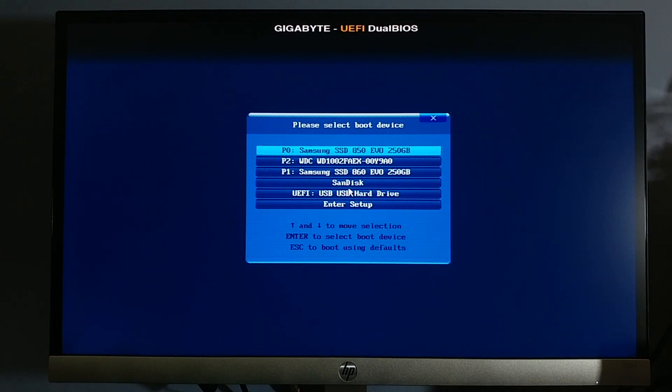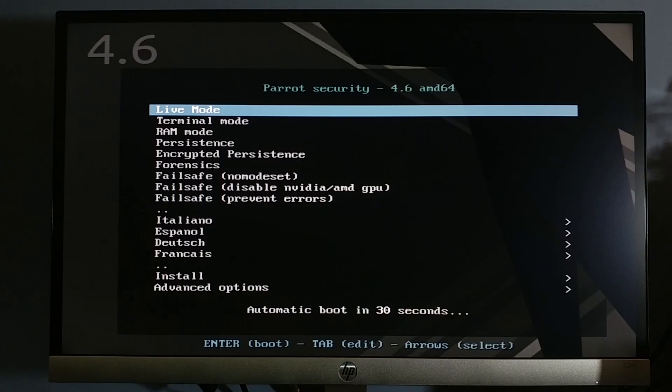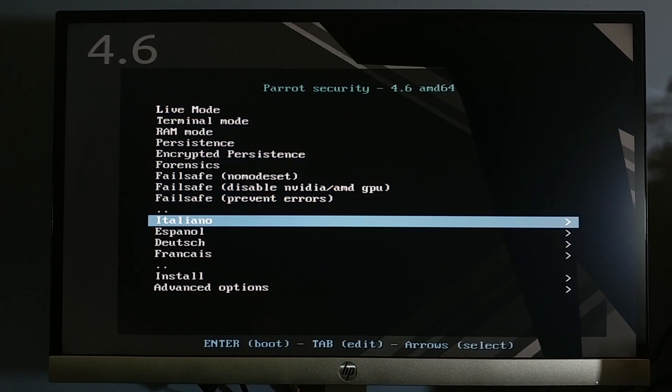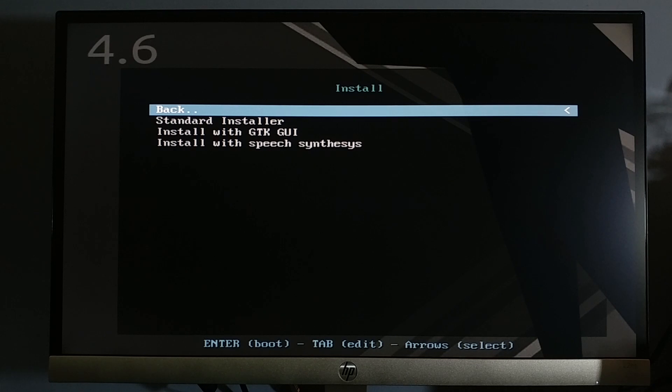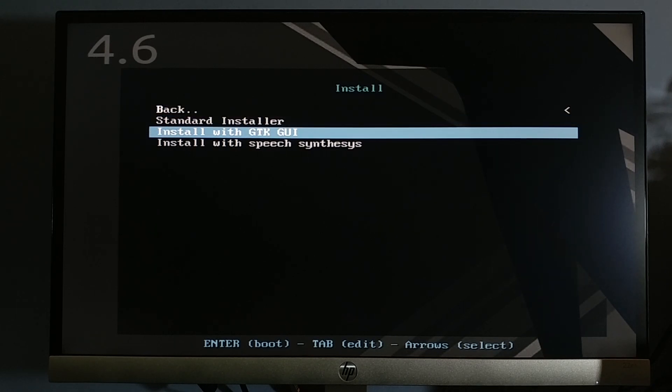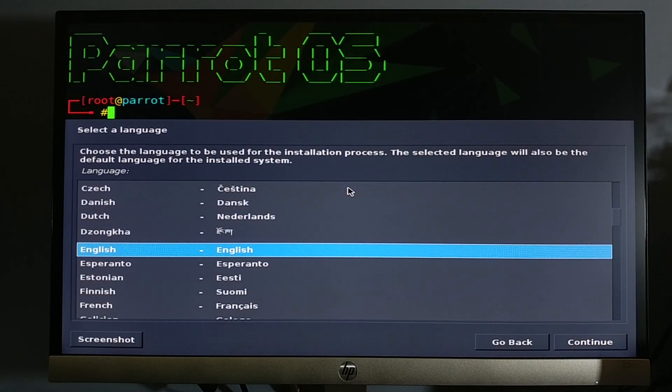Let's boot up the computer with a USB. Select Install with GTX GUI. Follow the system's instructions and proceed to the next step.